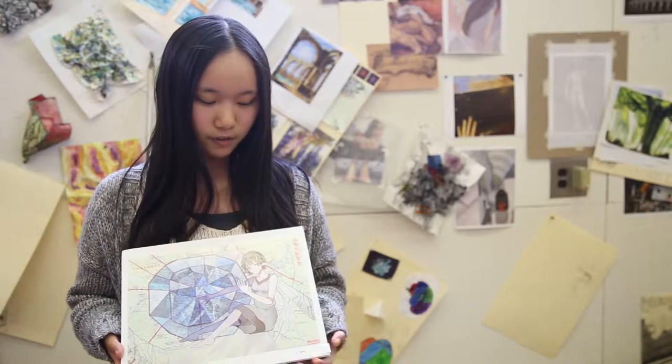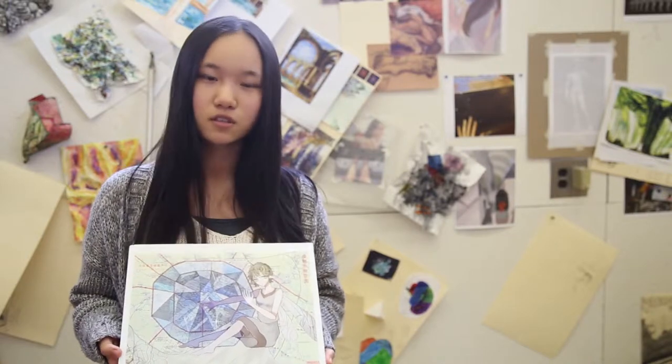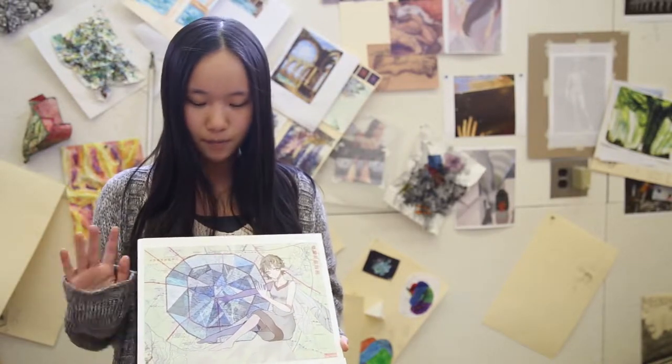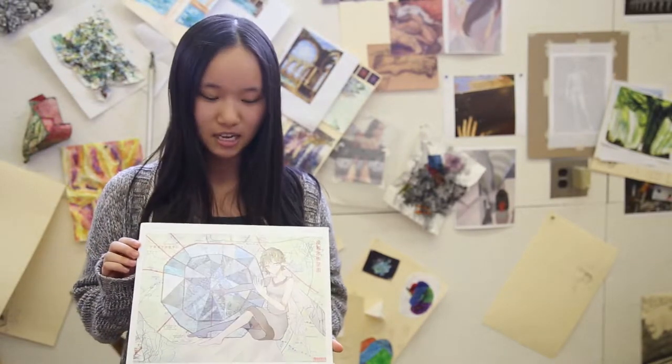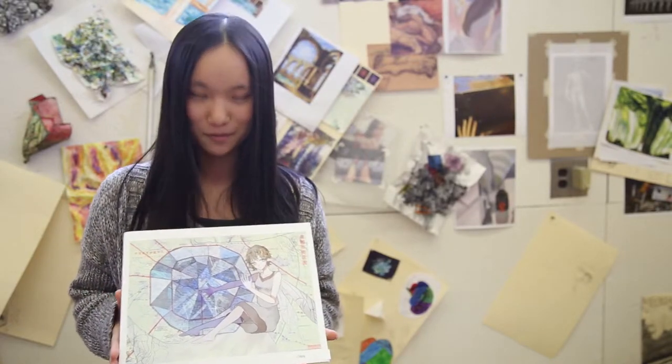I needed to find the right size of the background, and the resolution was kind of low at first, so I changed a couple of maps to find the one I really like. I'm pretty familiar with the digital parts, so that wasn't a big problem for me.